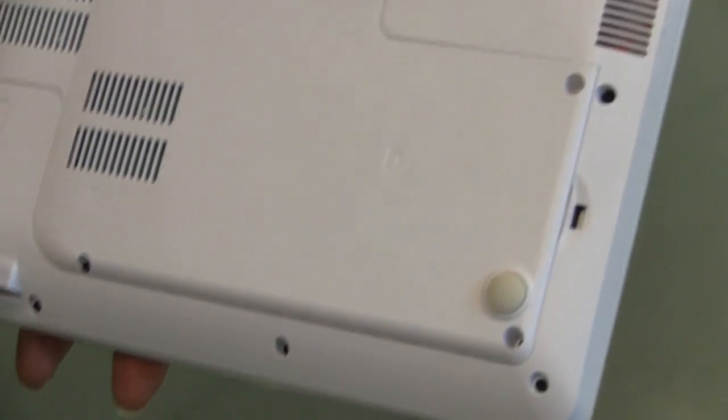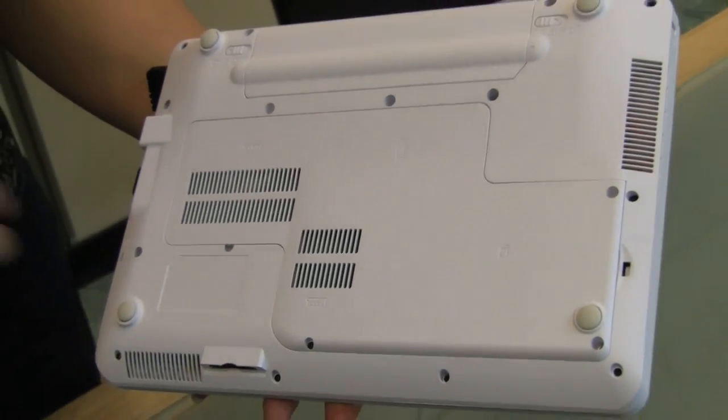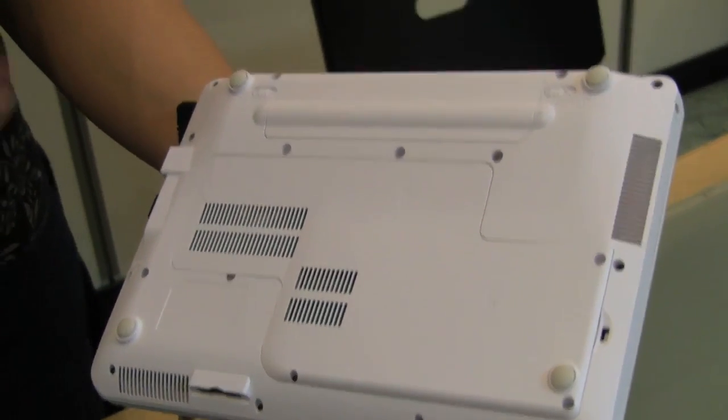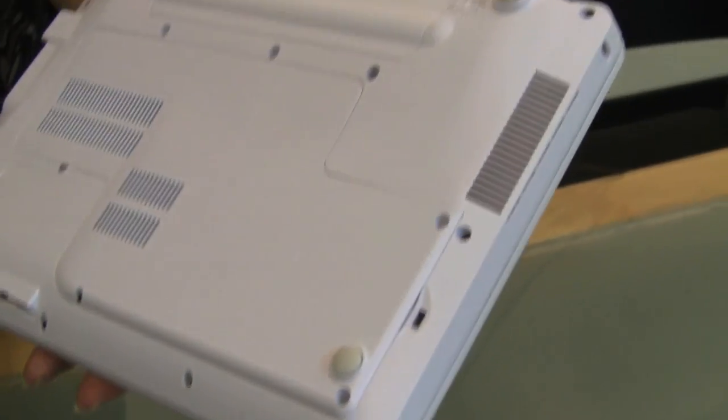The back panel is very easily accessible. I'm not sure if we are able to upgrade the memory, but I do know that it comes with four gigs of RAM already. I'll post something to let you know if it is upgradable. The battery is right here — let's take a look.